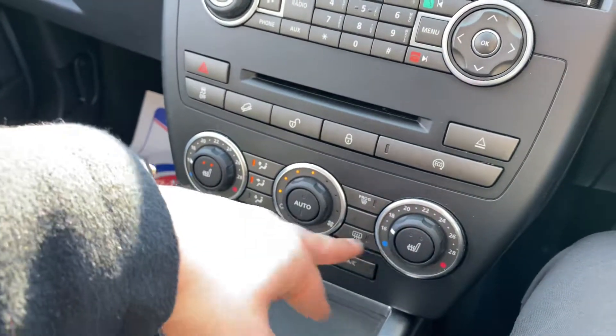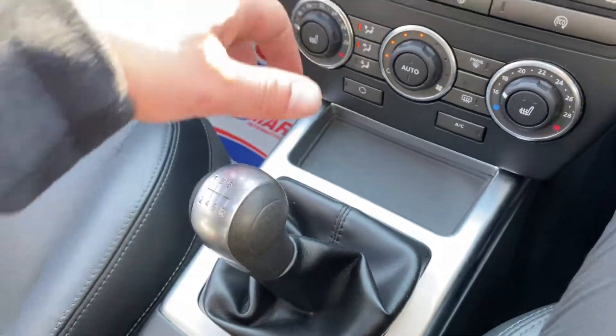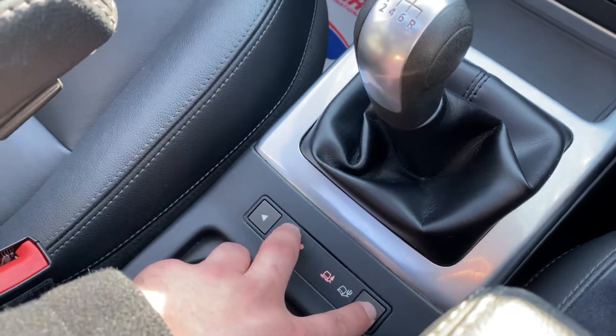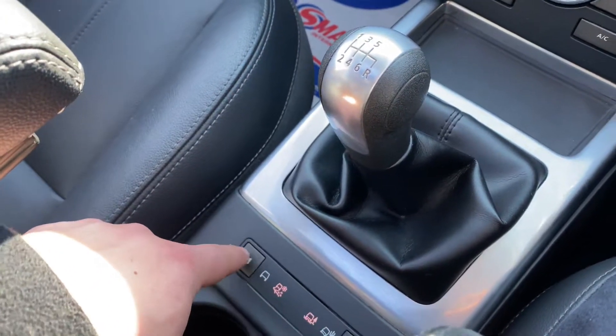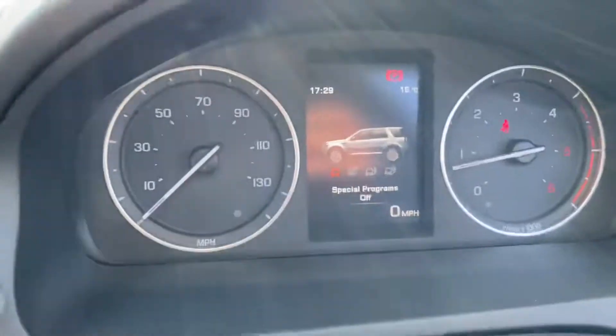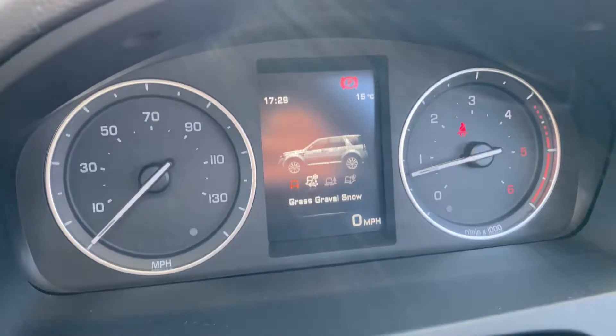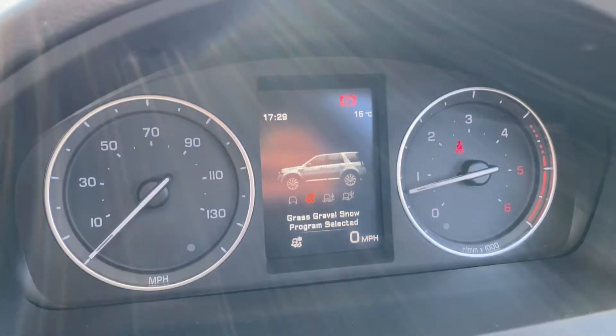You've got heated seats for the driver and the passenger here as well. There's a bit of storage down here and a six speed manual gearbox. You've got your different driving modes and different terrain modes — you can scroll through them and whichever you leave it on, it will basically program itself to that.